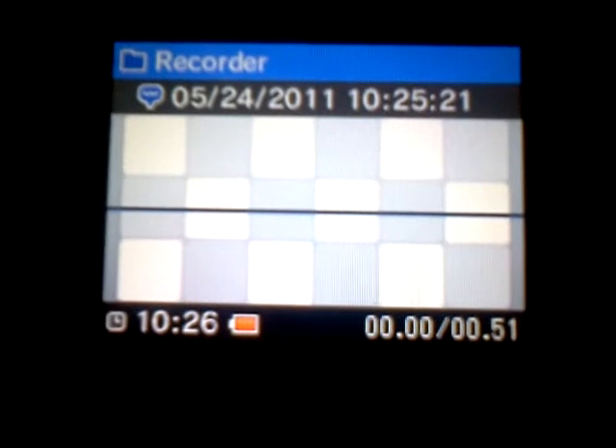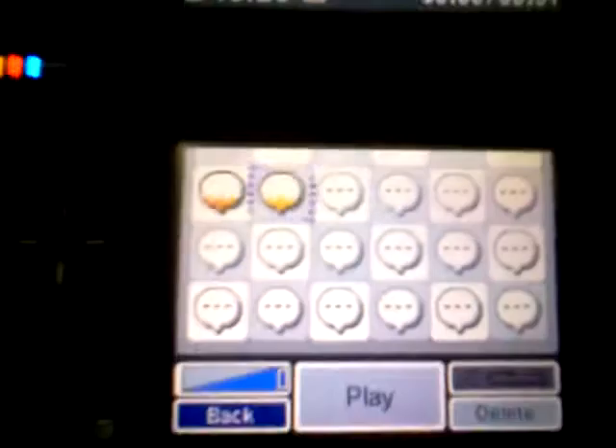Go to a sound that's less than one second — it can't be bigger than one second — and wait there for a while.